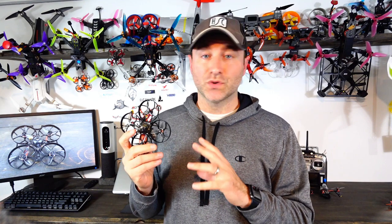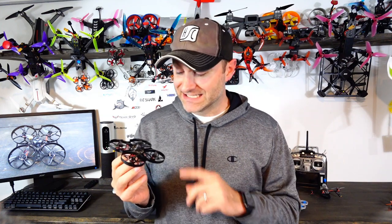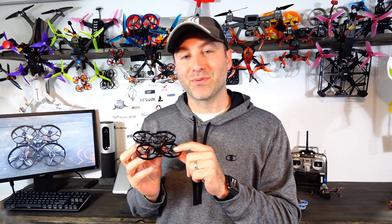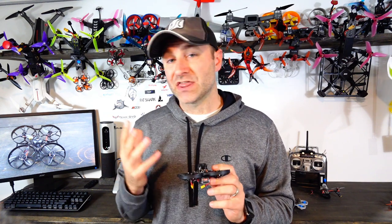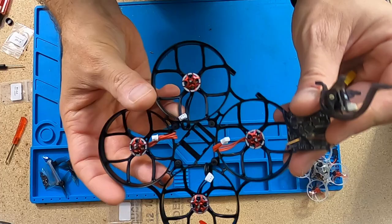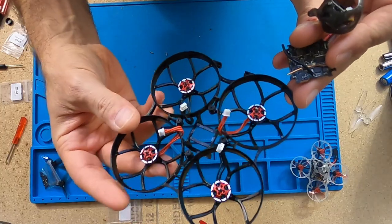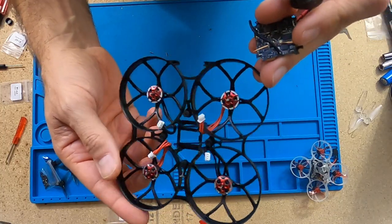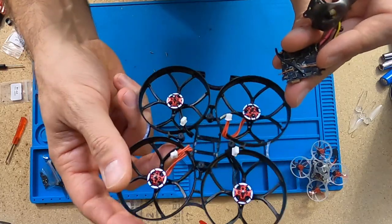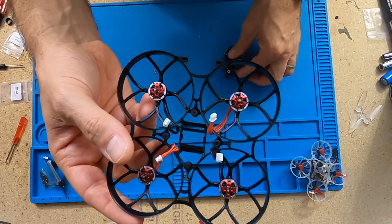Building this drone isn't super difficult and it took me about a half an hour, which is probably what you can expect. The directions are there but they're not the best, so I'm going to show you how to do it. Some helpful hints: make sure you put on the propeller screws because I didn't — I thought they'd be snug enough, but turns out they're not.